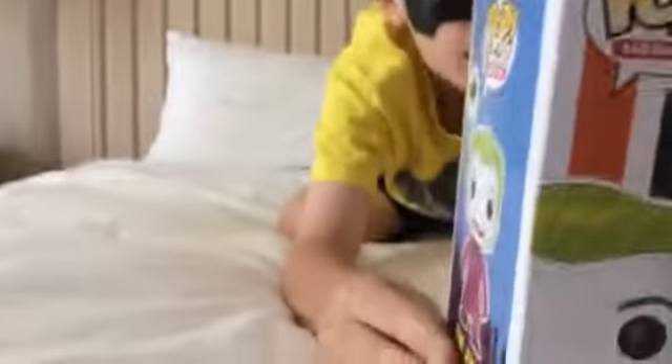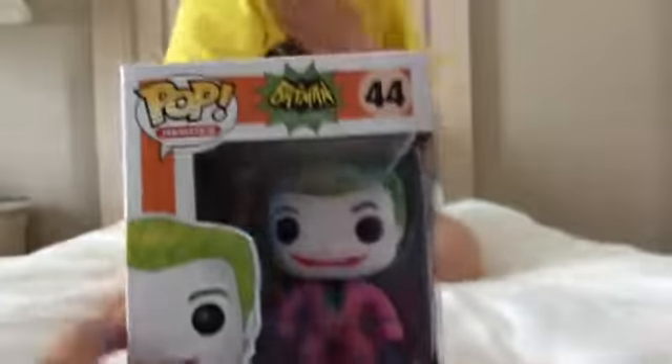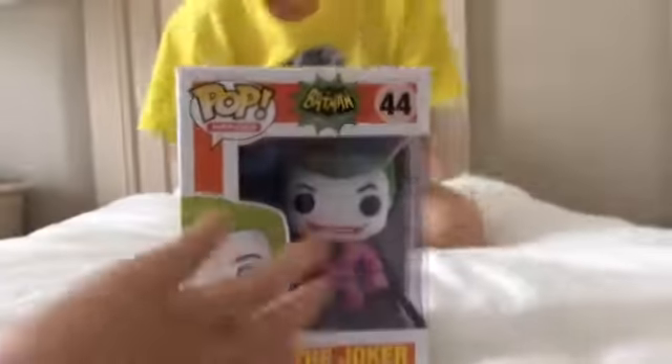Hey guys, this time on Unboxing Videos, today we're going to unbox the Pop Heroes The Joker Batman Classic TV Series. Okay, so it's my worst enemy. I already took him down already, but they still make toys after him. I'll get revenge on him. Okay, so let's open this.